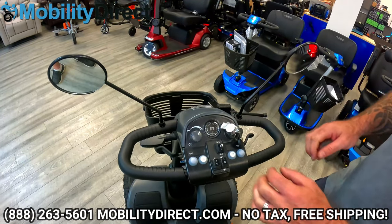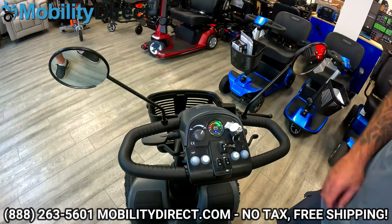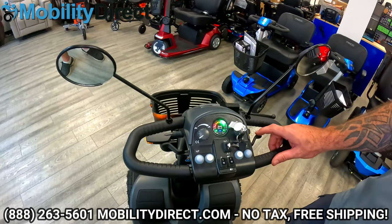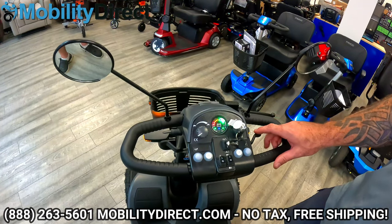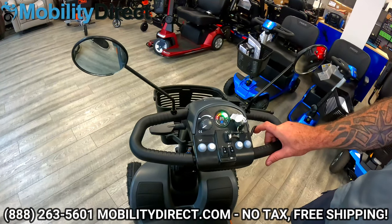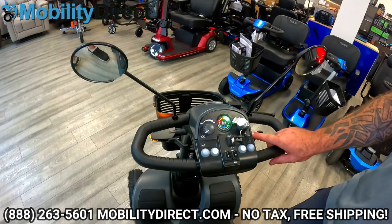So how do we use the scooter? It's very simple. All you do is take your Pride Mobility key, insert it into the ignition, and turn it on. This is your speed control as we discussed earlier, and what it's controlled by is this little throttle — also known as a wigwag. It is ambidextrous and can be used with one hand. You can squeeze it to make the scooter run forward, or use your index finger to push it and make it go in reverse. The scooter can be operated by a left-handed or right-handed user.